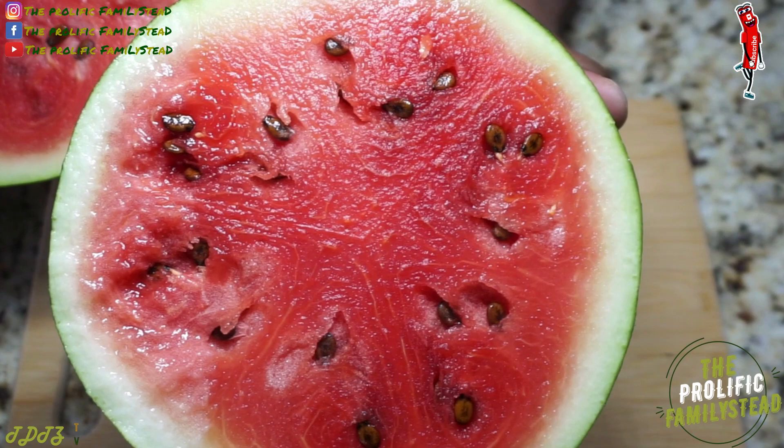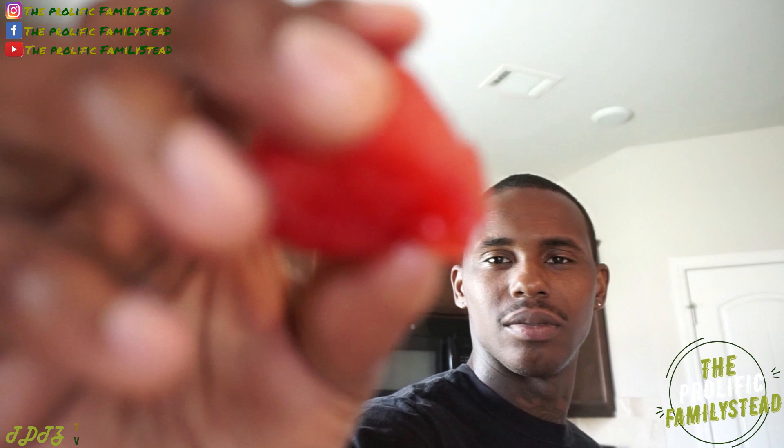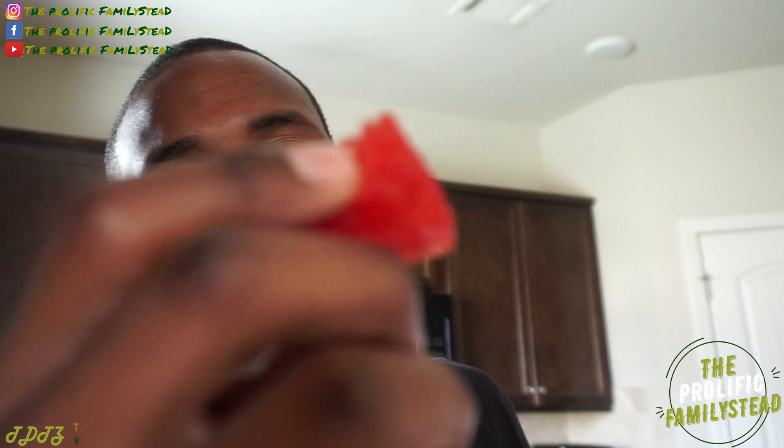Oh man, wish you could smell that — it smells super sweet! Look at that! This is prop watermelon, this can't be real. It's too good to be real! This is prop food, don't believe it — it's fake! That right there is incredible.